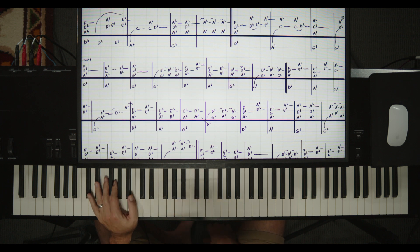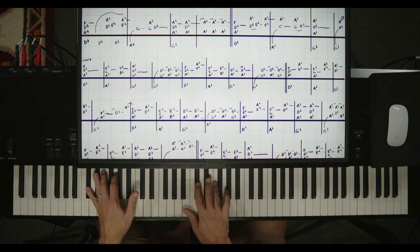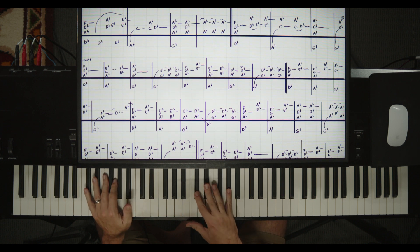We're in the key of D-flat. Left hand I'm going to do D-flat at the top. Right hand: A-flat, D-flat, F. Cool country third there. So D-flat, A-flat with two and five. Flip to E-flat. And then I play that again.